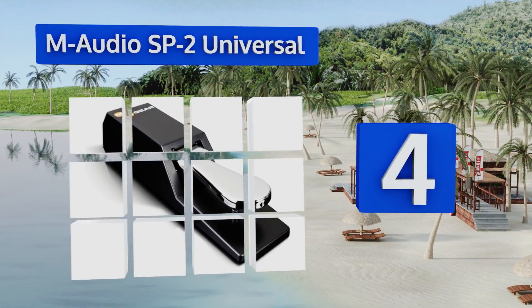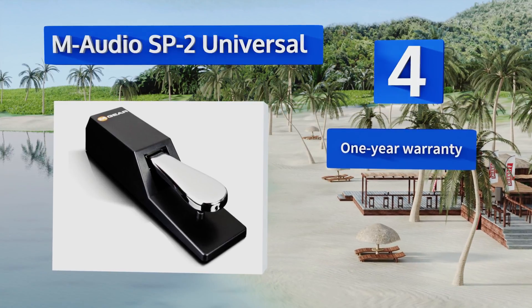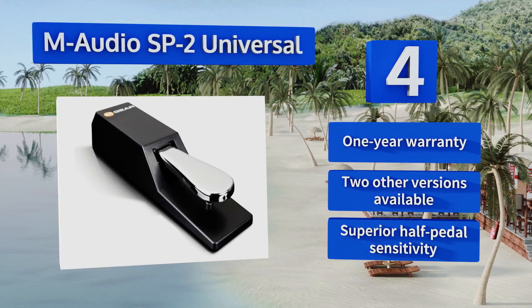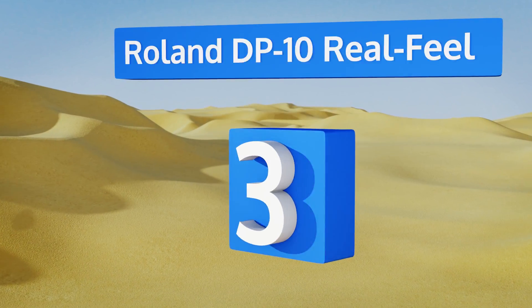At number four, the M Audio SP2 universal can be used with most electronic keyboards on the market. This unit comes with a small attached plastic bumper that keeps the lever from coming into full contact with the base, protecting it from wear and tear. It's backed by a one-year warranty and equipped with superior half-pedal sensitivity. Two other versions are also available.